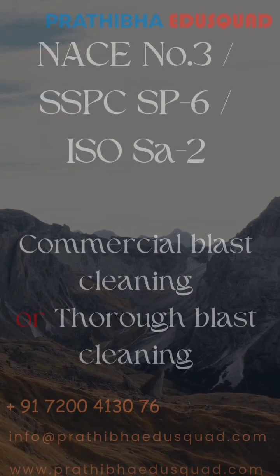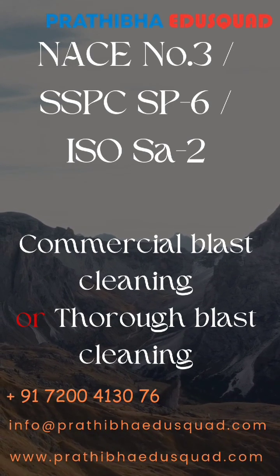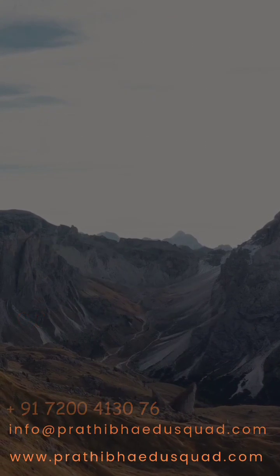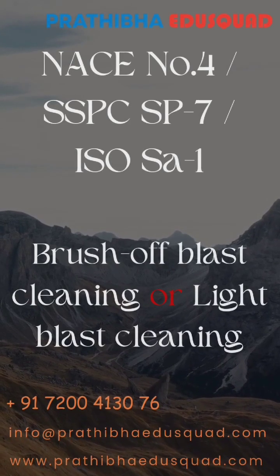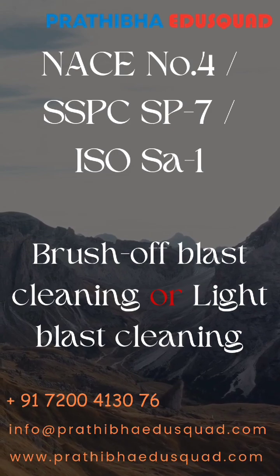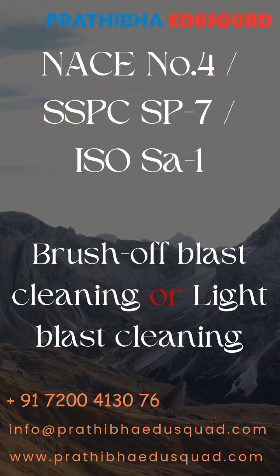Then NACE No.3 or SSPC-SP6 or ISO SA2, which is commercial blast cleaning or thorough blast cleaning. And the least cleanliness is NACE No.4 or SSPC-SP7 or ISO SA1, which is brush-off blast cleaning or light blast cleaning.